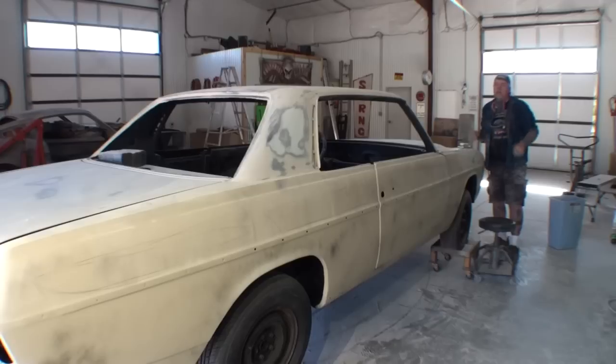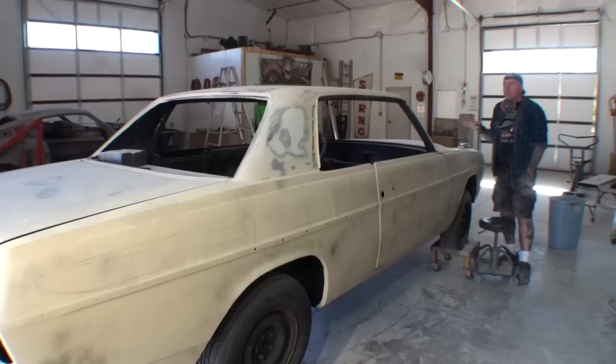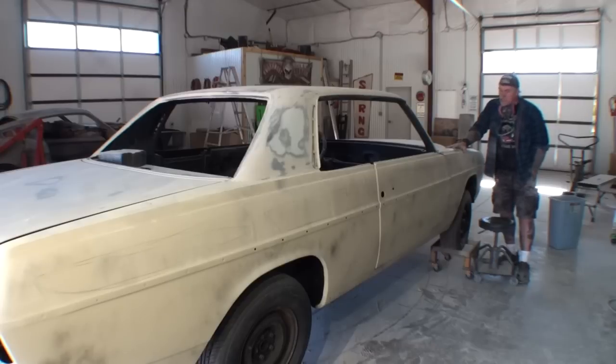What I'm doing here is our first block sand on our Mercedes. When I say first block sand, we've gone through all the procedures of putting primer on it, and we used polyester primer. We did not use 2K primer — this is one step above, and it's a thicker filler primer. It's not a spray-on bondo; it is a primer. So what I'm doing now is my first block sand.